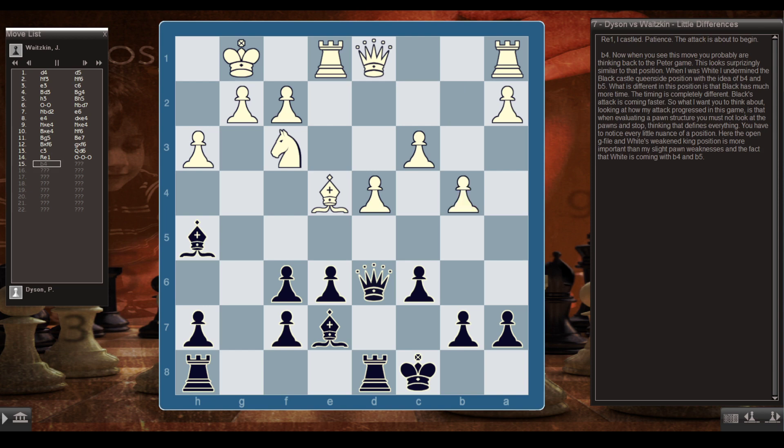b4. When you see this move, you probably think back to the Peter game — this looks surprisingly similar. When I was White, I undermined Black's queenside castle with b4 and b5. What's different here is that Black has much more time; the timing is completely different and Black's attack is coming faster. When evaluating a pawn structure, you must not look at the pawns and stop — you have to notice every little nuance. Here, the open g-file and White's weak king position are more important than my slight pawn weaknesses and White's b4-b5 advance.